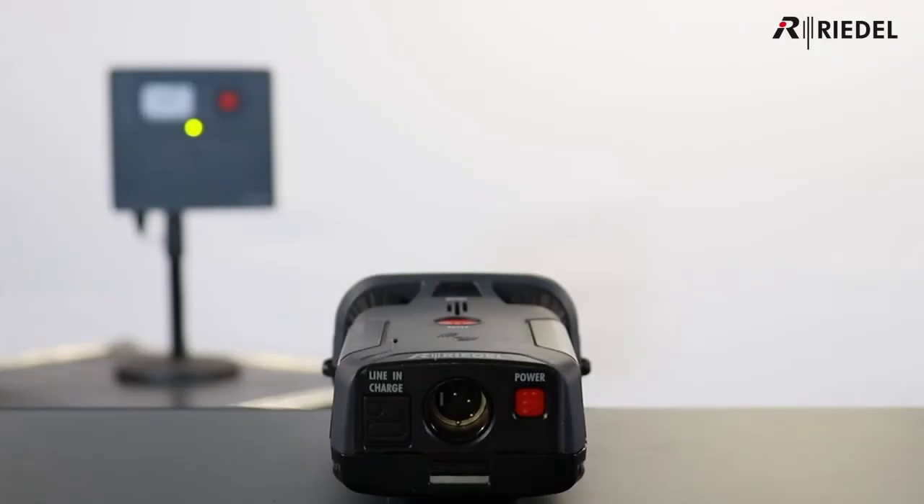Some other features of the belt pack are the 3.5mm line-in, which offers full audio bandwidth monitoring locally, a USB-C socket for power or charging, and Bluetooth functionality, allowing you to pair the unit with a headset or a phone, allowing you to take calls through the belt pack, which can also be shared to the net.